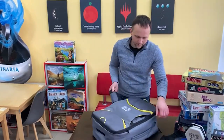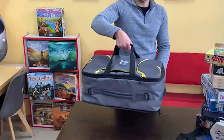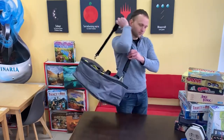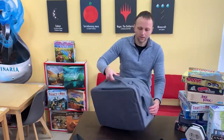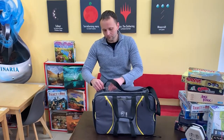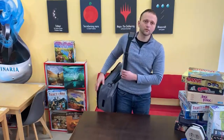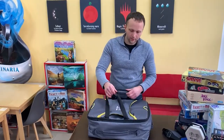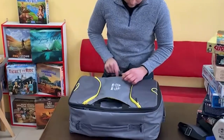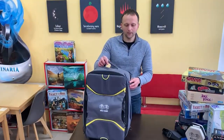We take these handles from the pockets and can carry it as a bag with the bag strap, or as a shoulder bag. We can hide these handles into the pocket and turn the bag into a backpack.